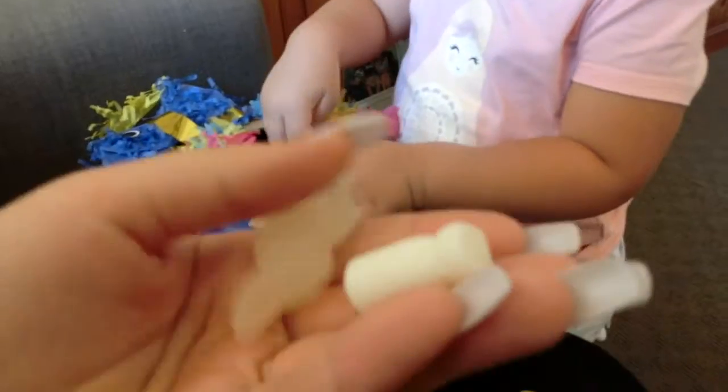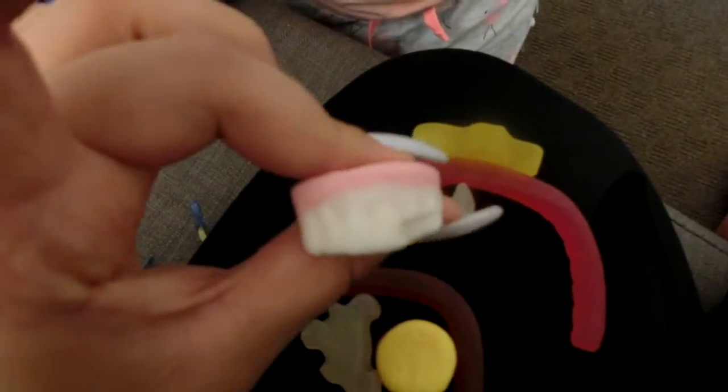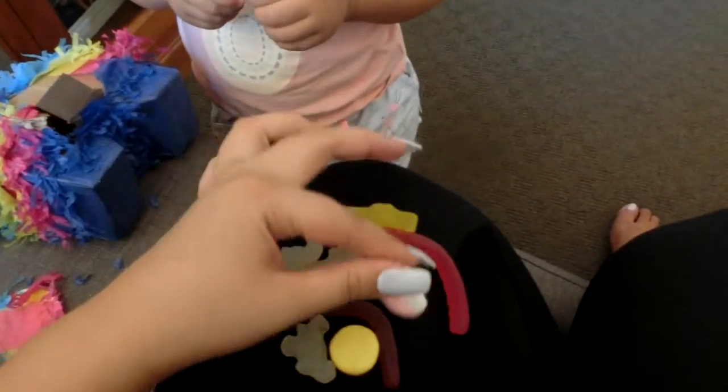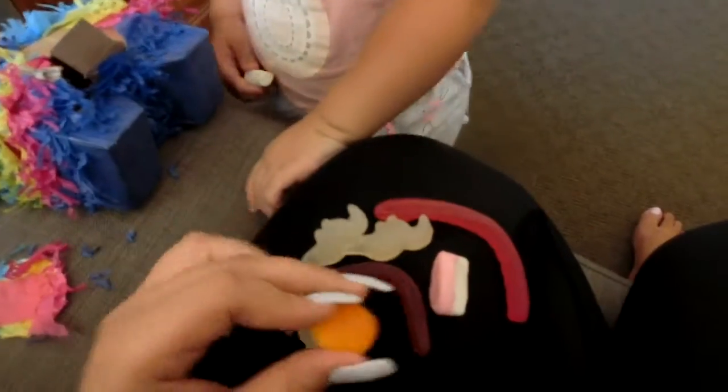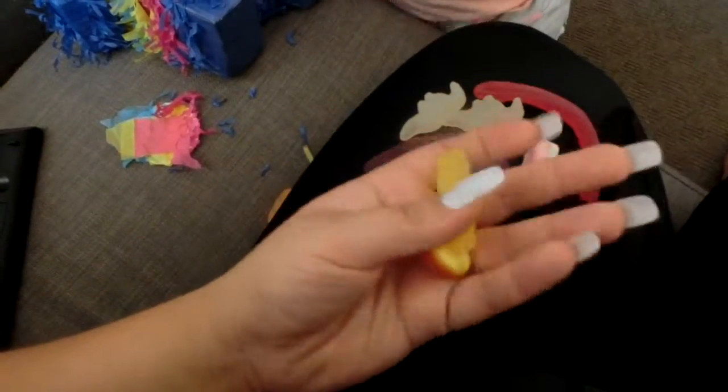Yeah, is there more? Oh, there's more! We have a little milk bottle and another dinosaur — three dinosaurs, some teeth, and what's this? An orange maybe? And two snakes. What else? That's yummy. We have a yellow dinosaur — yummy! That's a good idea. Oh, another snake.